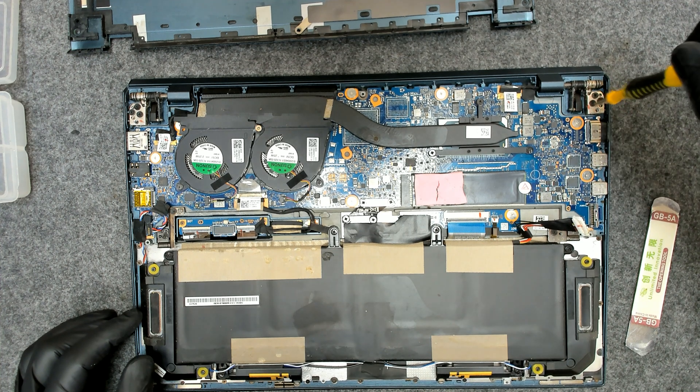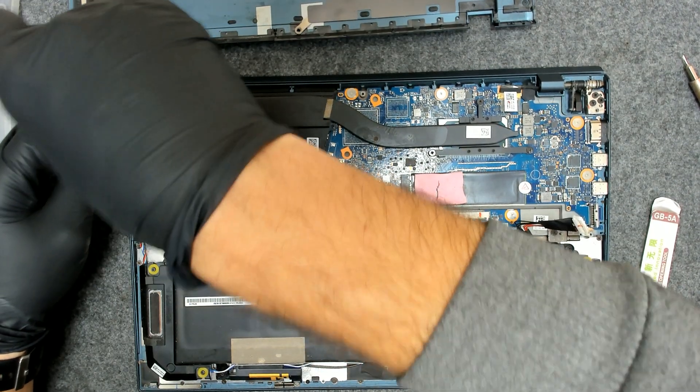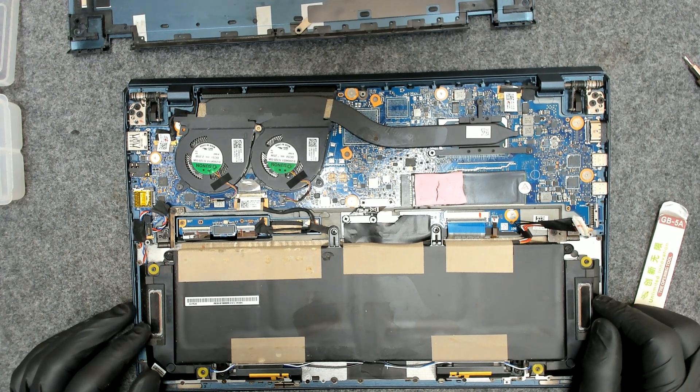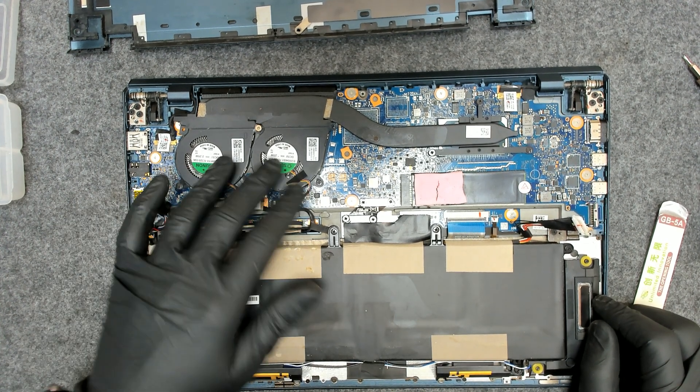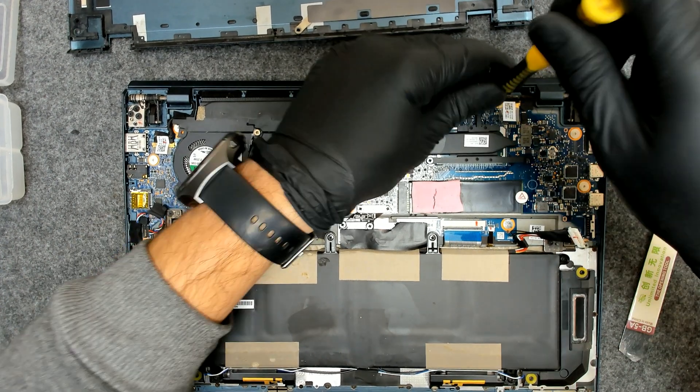The laptop also has a broken digitizer because it's a touchscreen, but that's not our concern right now. Let's double-check the screws of the hinges. Now we have to remove the screws which are holding the cooler — we're gonna lift it, clean everything, and put everything back together.